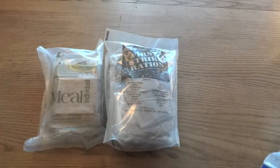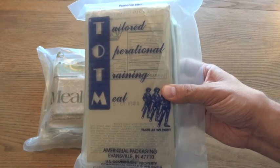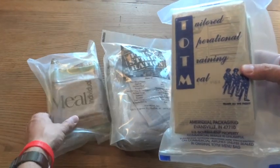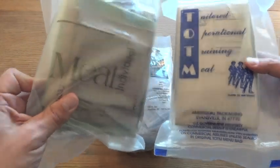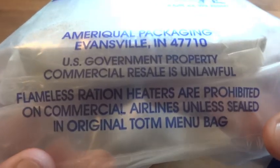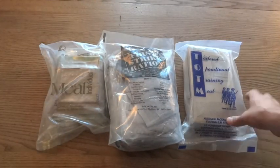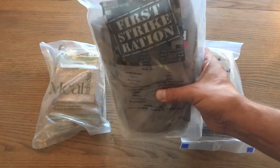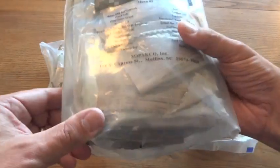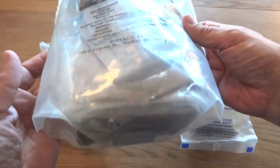It also resembles the Tailored Operational Training Meal, or TOTM. To add to the confusion, while the TOTM is a civilian one, this FSR is a genuine military ration and has the U.S. government property warning on it. One last thing adding to the confusion: the First Strike Ration, although it is a genuine military ration, does not have that warning on it anywhere.